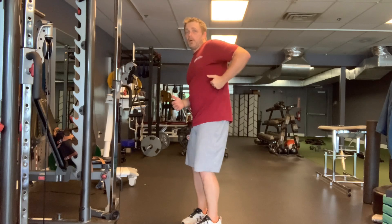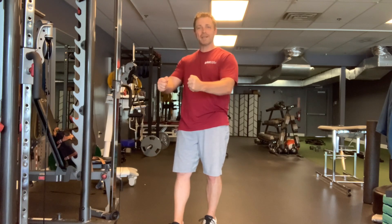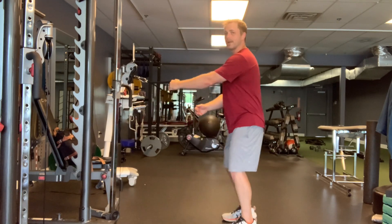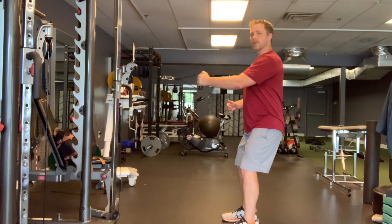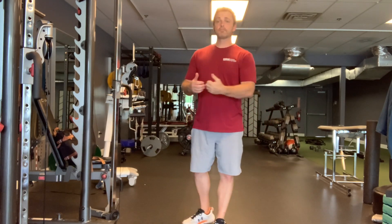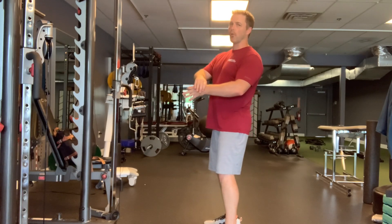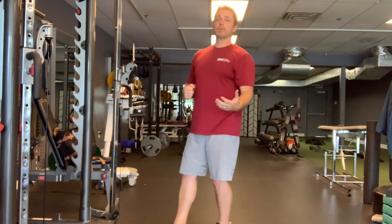Which means if you're used to pulling way back, you're going to have to change how you do it and it's going to feel weird. It's going to feel like you're doing a tiny, tiny range of motion. Don't focus on that — focus on the shoulder blade. Focus on squeezing the shoulder blade every time. A lot of times what people do is they get that initial squeeze and then lock it in, and then it's all arms, all wrist, all forearm, all elbow, because the shoulder blade is stuck in that retracted position.